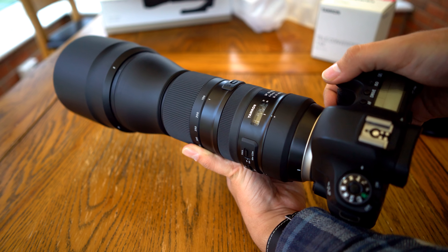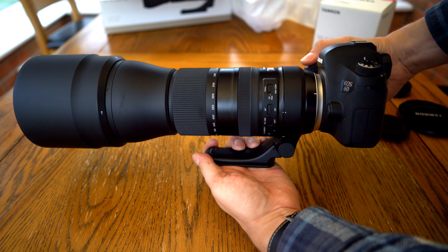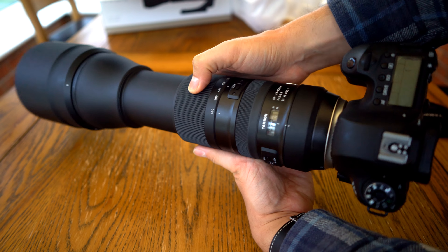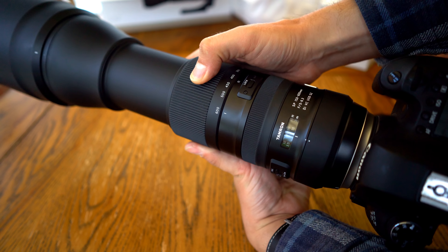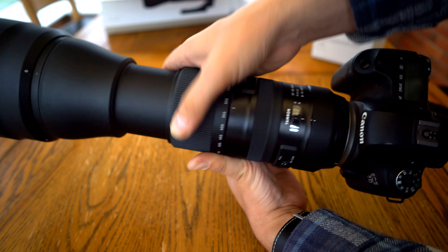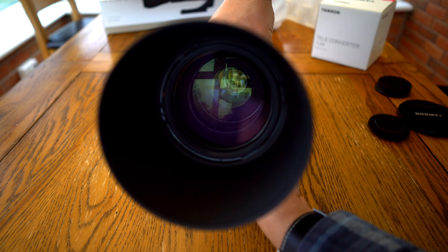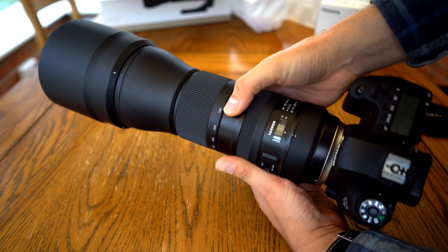The lens has a 95mm filter diameter and it comes with a deep, plasticky-looking lens hood. Overall, the build quality of this Tamron G2 lens is just about top notch, really professional, and I loved its class-leading image stabilisation, which also worked well with the 1.4x teleconverter.